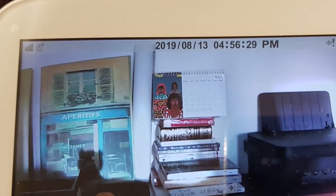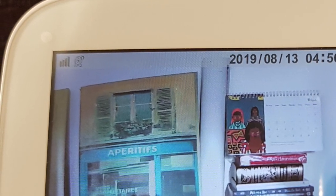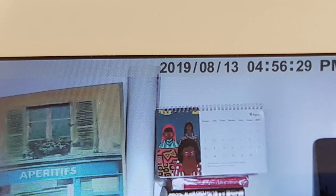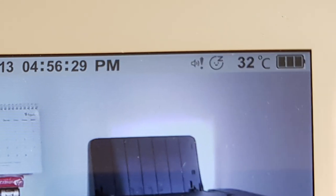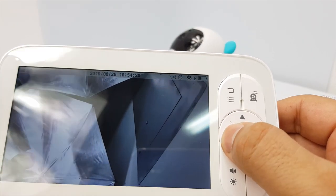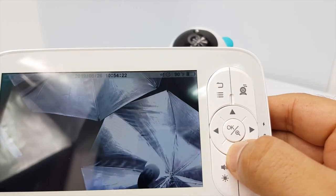On the screen status bar, you will have important information at a glance such as the signal strength, the camera number, the date and time, sound alerts, sleep mode, the temperature, and the monitor's battery level. You can use the directional keys to move the camera left, right, up, and down.